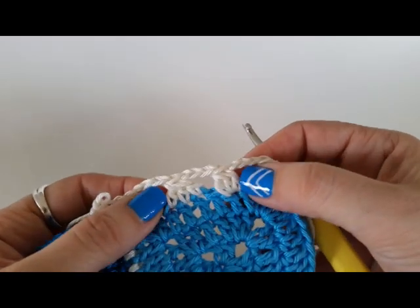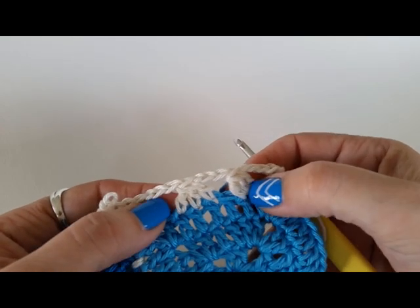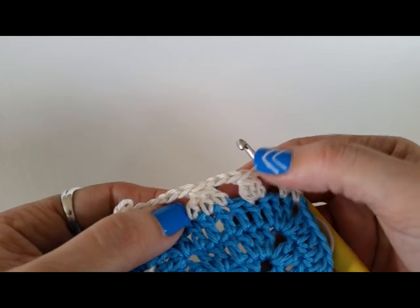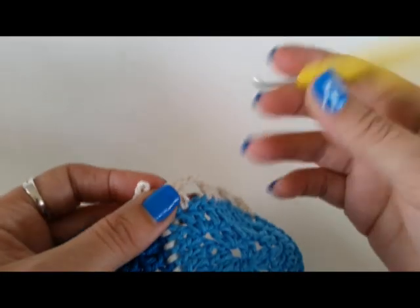Hello, Shelley here. Today I'm going to show you a couple of different types of cluster stitches. We've got this one which is usually called a three treble cluster, and this one would be a treble three together. The difference is this one is all worked into one space, this one the stitches are spread out.